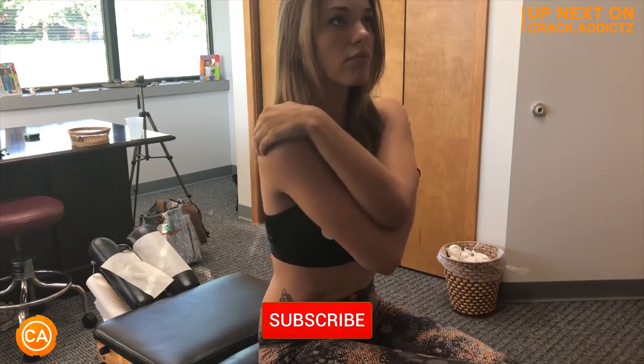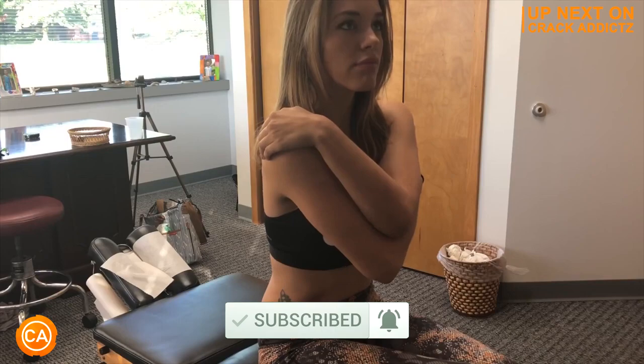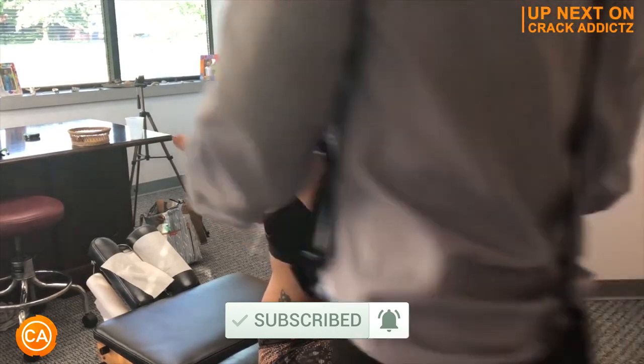You want to hang around for the rest of this video? We have got some of the most insane and powerful chiropractic adjustments from some of your favorite chiropractors. We post every single day — make sure you subscribe to the channel. Let's get into it.